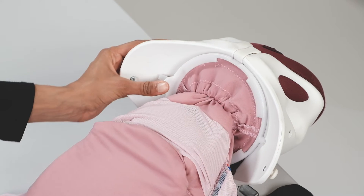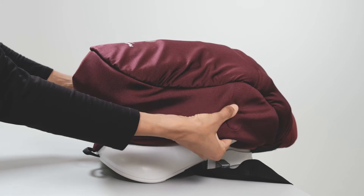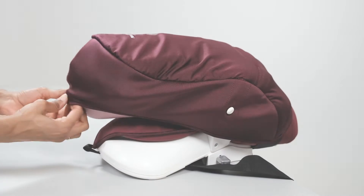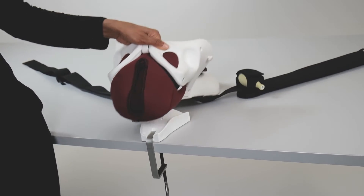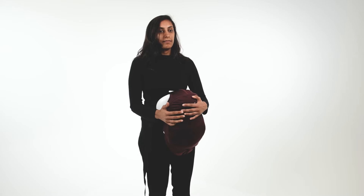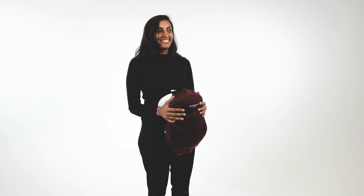To set up, connect the CS uterus to Mama Berthy, then cover with the CS abdomen skin. Mama Berthy CS can be used on a tabletop to demonstrate skills, but it's most effective when worn during simulation.